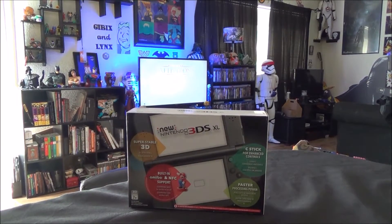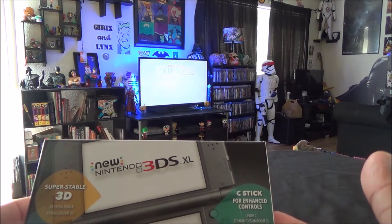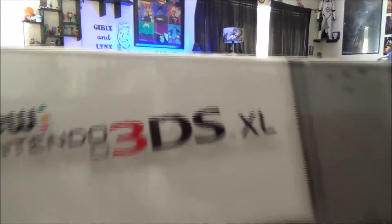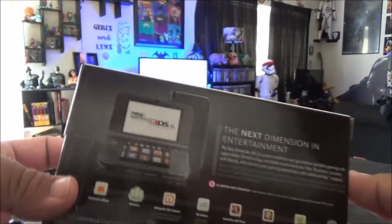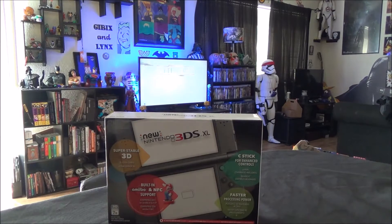All right, back again with another unboxing. This time it's a new Nintendo 3DS XL — it's bigger, fatter, stronger, smarter, everything. It was like 200 bucks, so let's get this thing out of the box and make it quick.